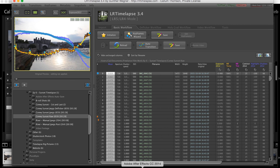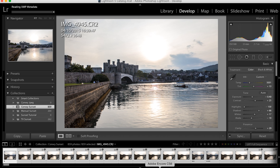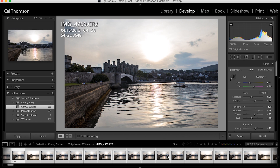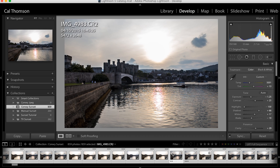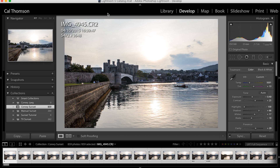Go back to Lightroom, select all, and read metadata from files. We manually matched the exposure between the second and third star, and LR Timelapse has blended the exposures between them — all the way through the sequence. LR Timelapse has done that for us, and has also brought forward all of the highlights, shadow, blacks, whites, and clarity information that we edited earlier. Between LR Timelapse and Lightroom they are blending all of the exposures for the further 800 photos. You can scroll through your entire sequence and view all of the updated files with all the corrected exposures.